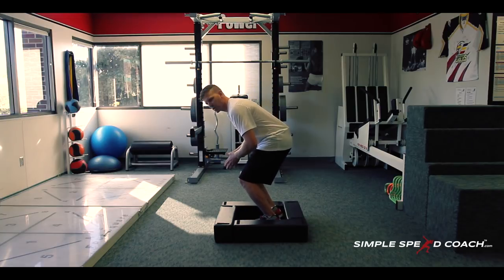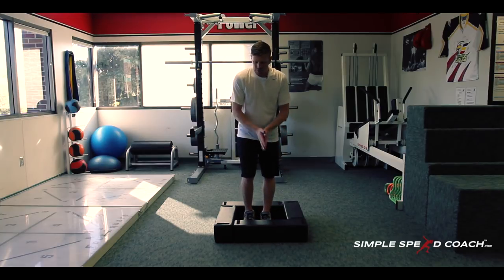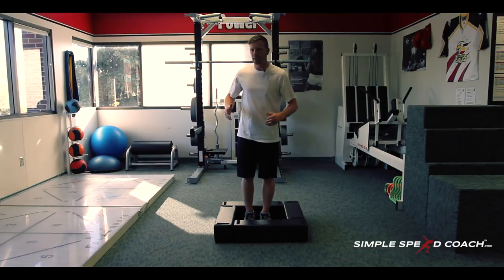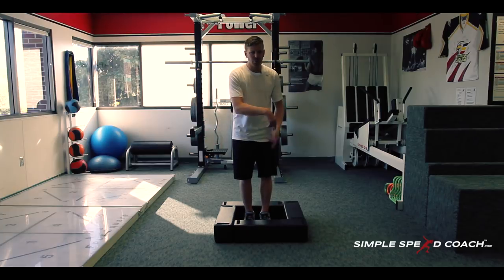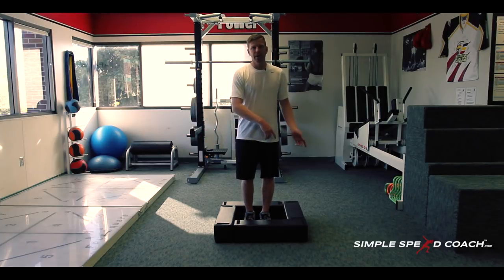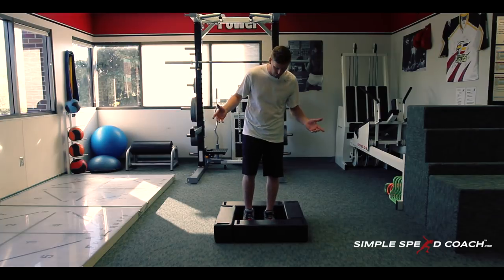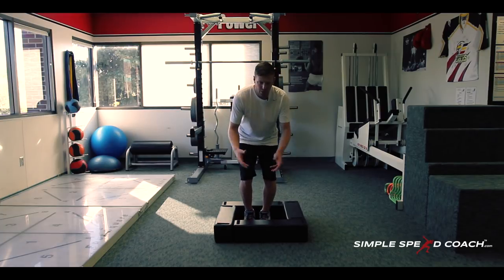Starting in that sideways position, you're going to go out and in, out and in, out and in, and then back and in — going around in a circle. You might do five circles one way, stop, then five more circles the other way. Maybe two reps on one leg as well.